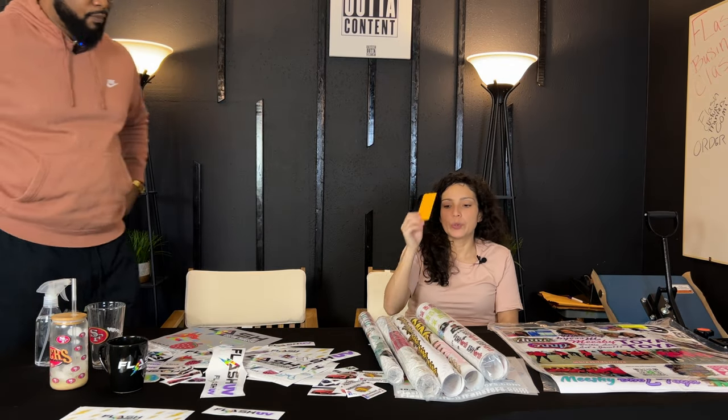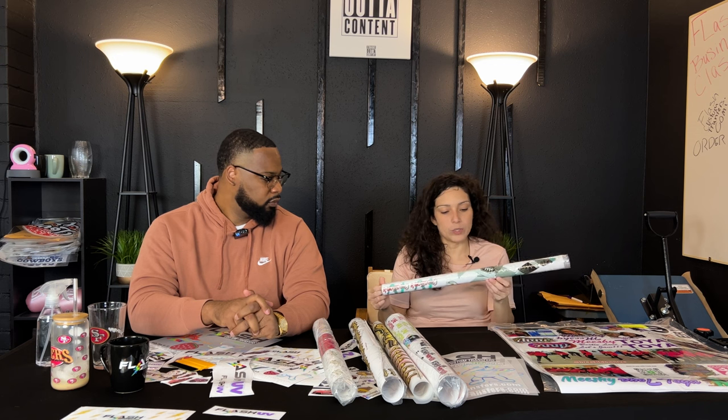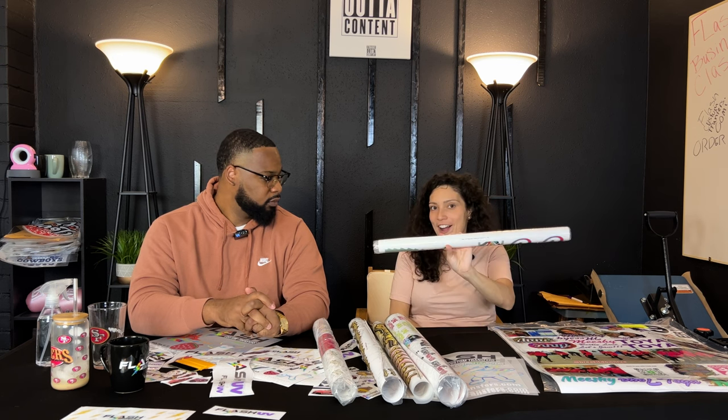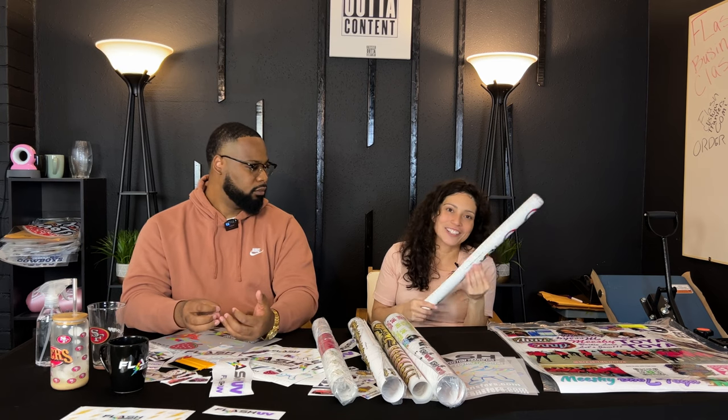Don't forget you will need a squeegee to press that. We have other videos on how to apply — be sure to check those out, and we have that in the description. We got ours from Amazon — nothing fancy, but make sure you get a felt-tip squeegee because you will rip the film if you go with straight plastic. So we're going to unravel this one — this is Rochelle, shout out to Rochelle.